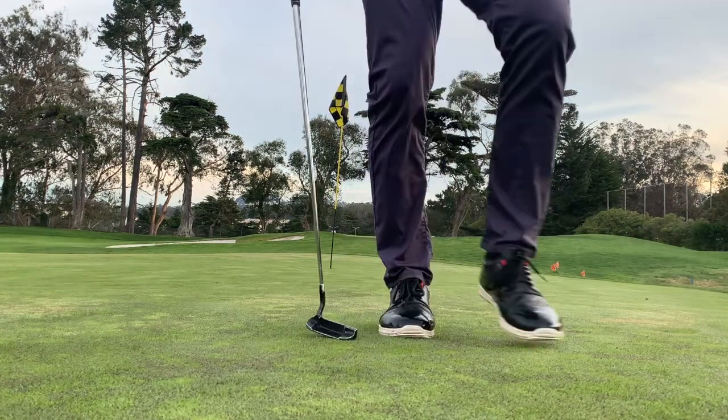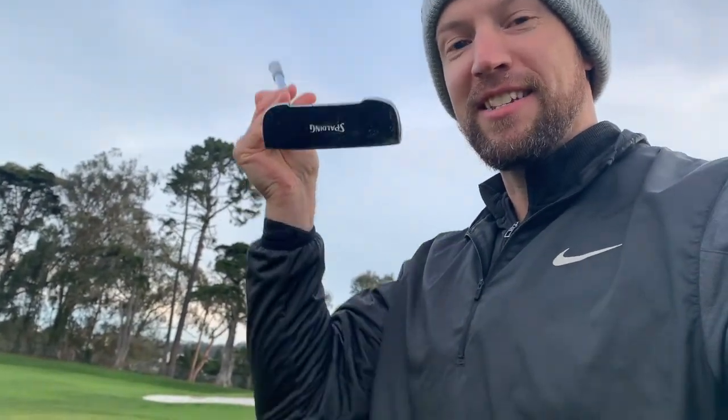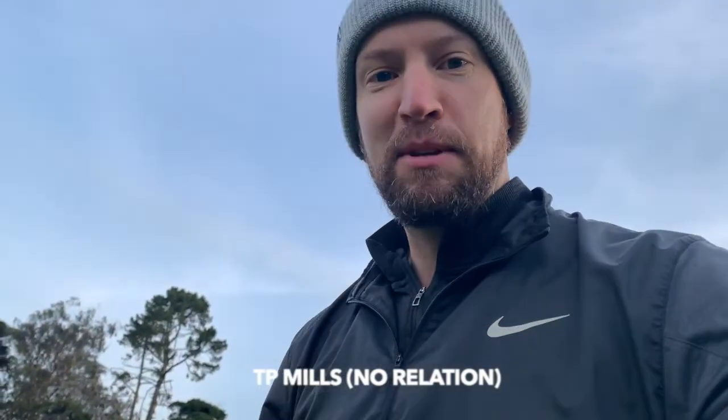All right, well I'm on the board with a par. Should probably talk about my new putter — my new old putter. This is the classic putter, TP Mills for Spalding. Yeah, she's a beaut.